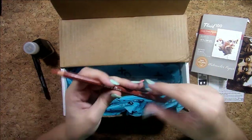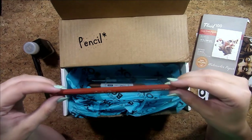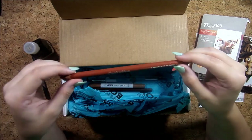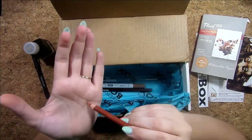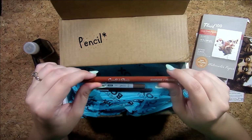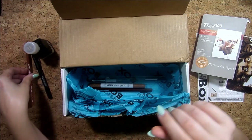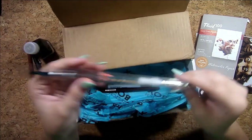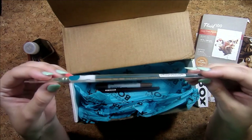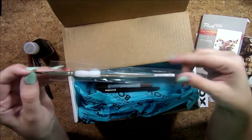Next we have a Conté pin in the color sanguine. I think these are like the chalk pastel pins, if I remember correctly — we'll swatch it all out.